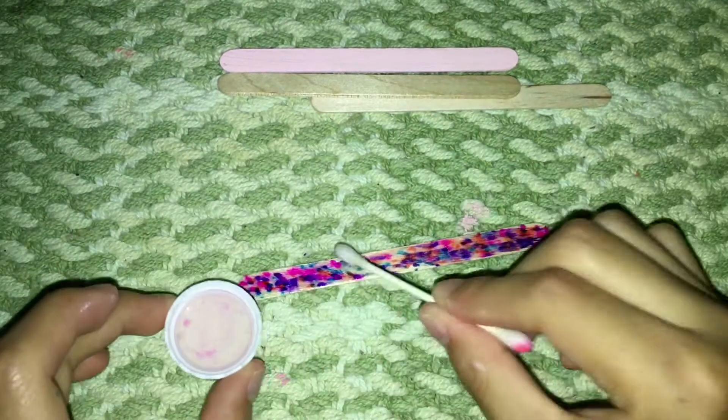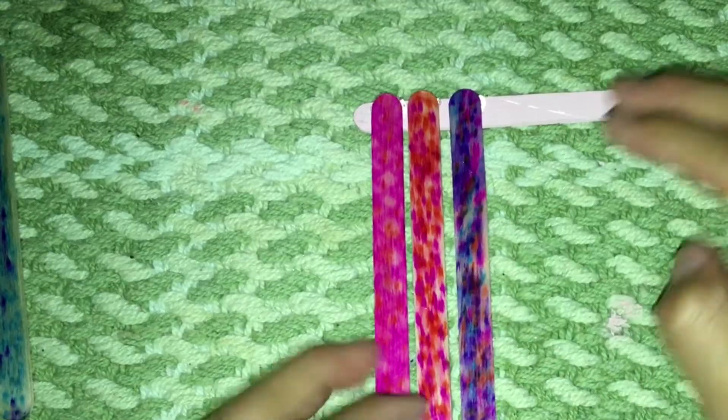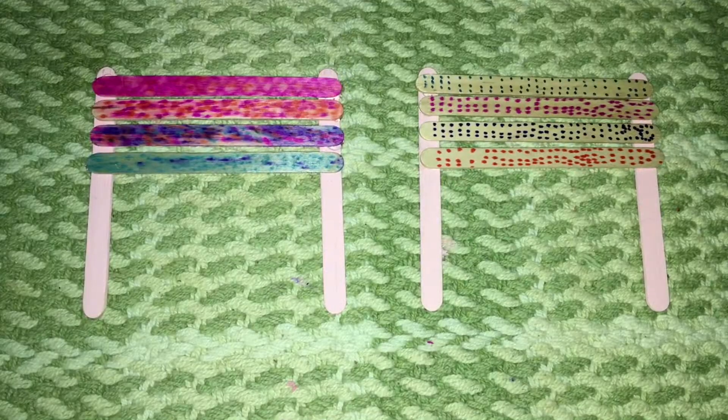I added some rubbing alcohol to create a watercolor effect. Then, when you're done with that, take your four decorated popsicle sticks and start gluing them onto the two popsicle sticks you painted earlier. When you're done with that, you will need one more set following the same steps.